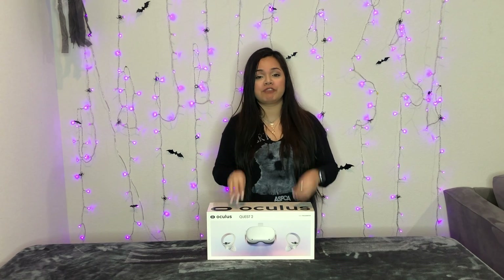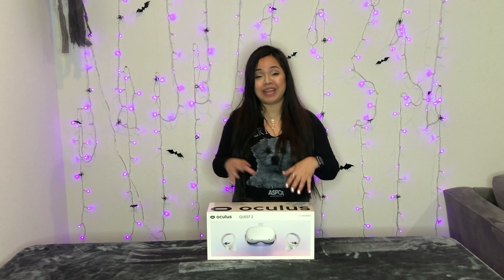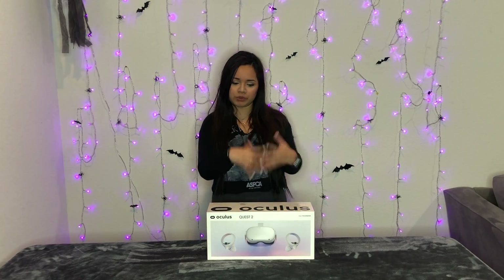This is my very first VR headset that I've ever owned. So I'm not really going to be able to compare it to any other VR headsets because I've never used any other ones before — except one time at PAX South, I used it for like one or two games, but it was this same Oculus brand, just an older model.